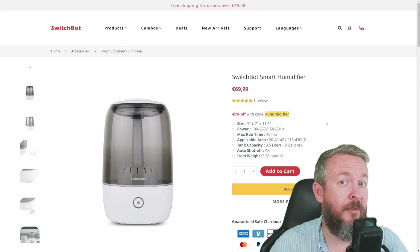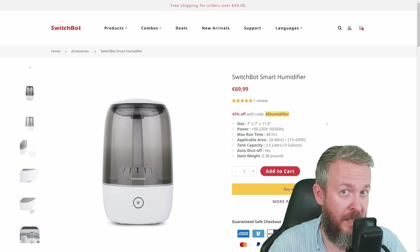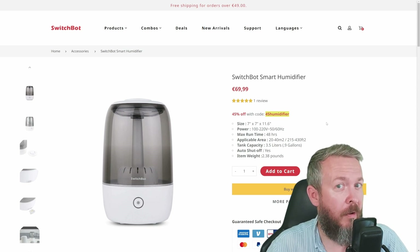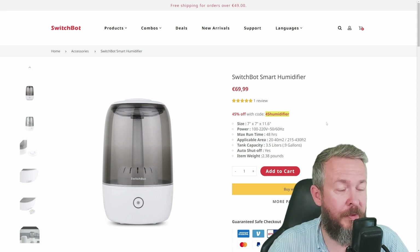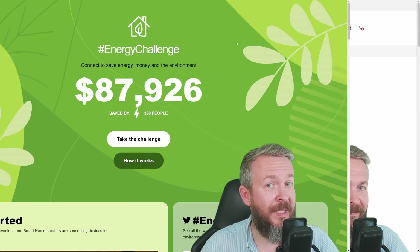If you are not into Home Assistant, SwitchBot has a really great app that works with all SwitchBot products. If you have a SwitchBot Hub Mini, you can also access those devices via the cloud. For all those skeptics out there, don't forget that SwitchBot's cloud is on AWS, if that matters to you.